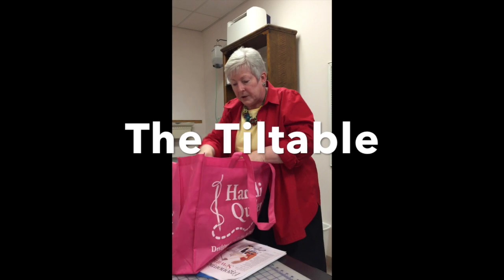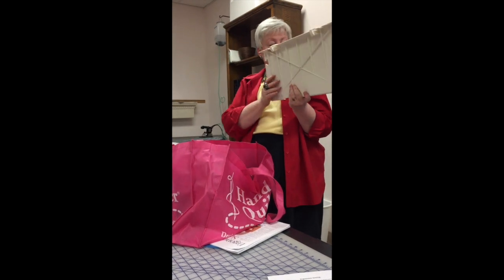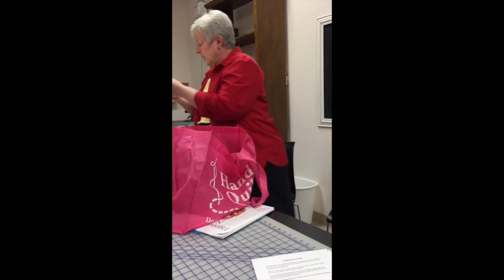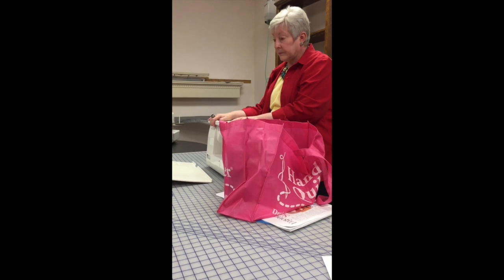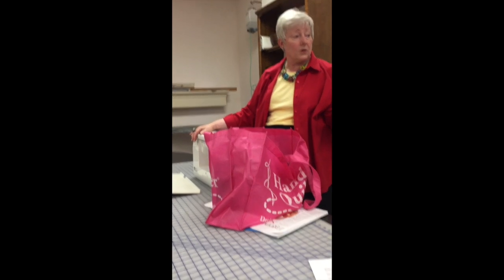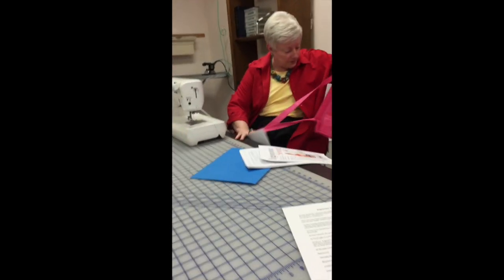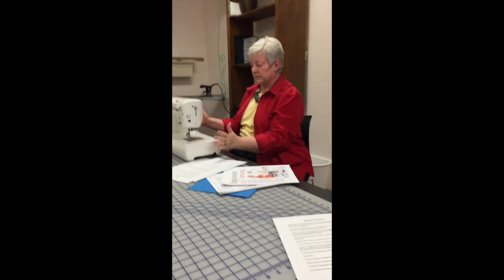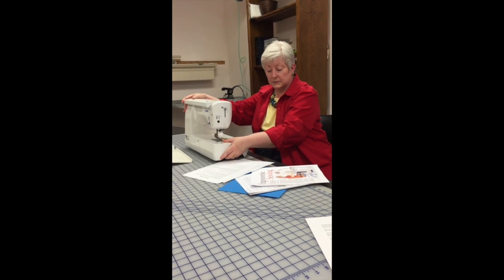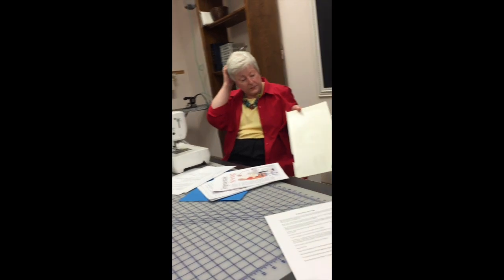My very favorite thing for my sewing machine — I've had it for 25 or 30 years — is called a Tiltable. You can adjust how much it tips forward when you put it under your sewing machine. You can also do the same thing with door stops or erasers. The idea is that instead of having to lean forward to see your work, the machine is tipped toward you. It's a fabulous thing — I bought it at the quilt show years ago and it's still available.